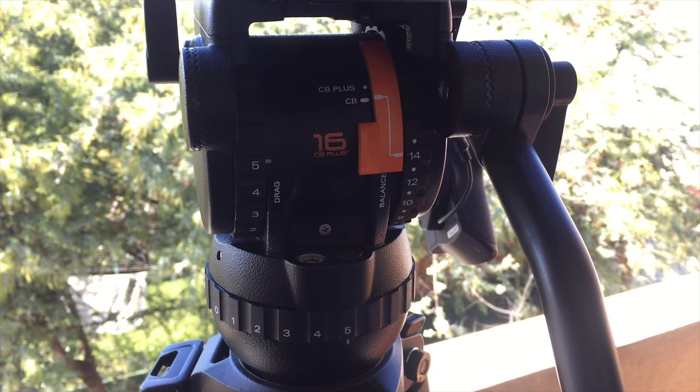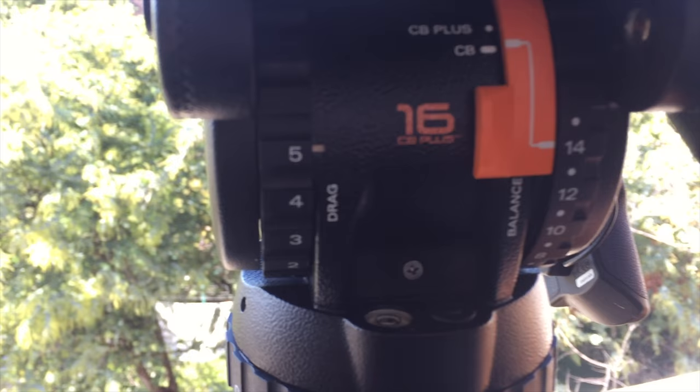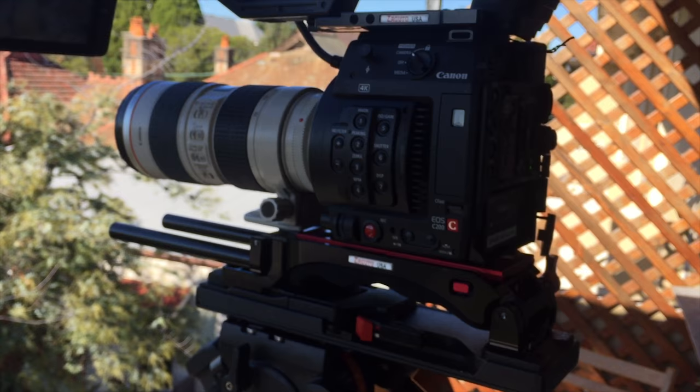This is the Miller CX-8 and the settings we have are a 5 for drag on both the tilt and pan. This is just a test with the Canon C200 on the 70-200mm lens, f2.8.